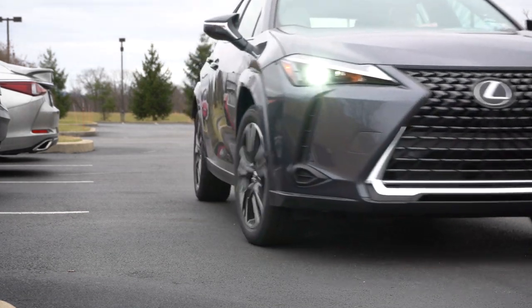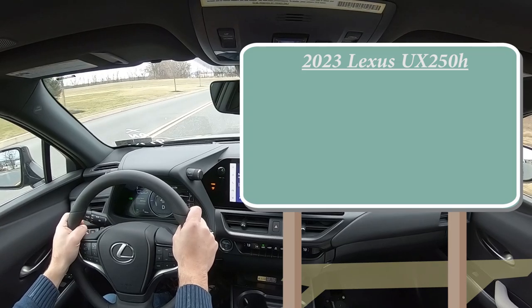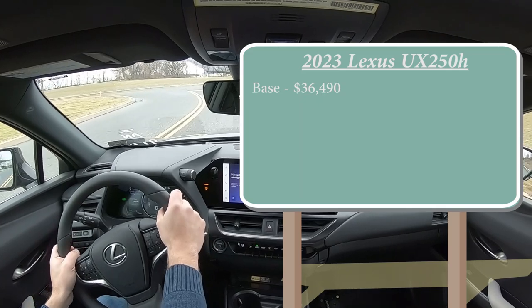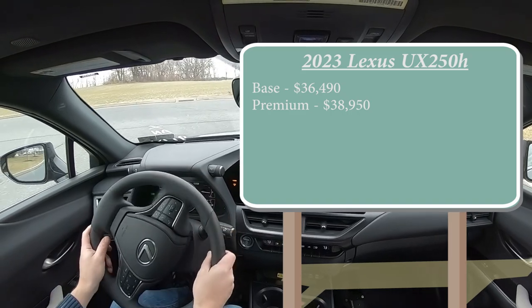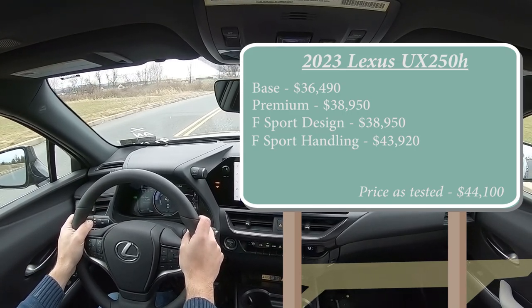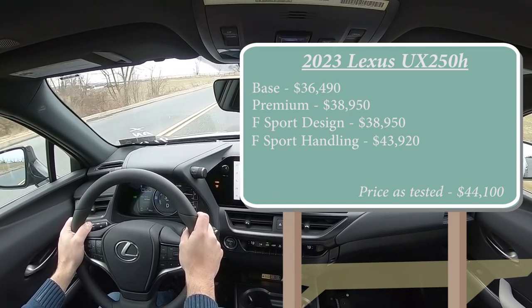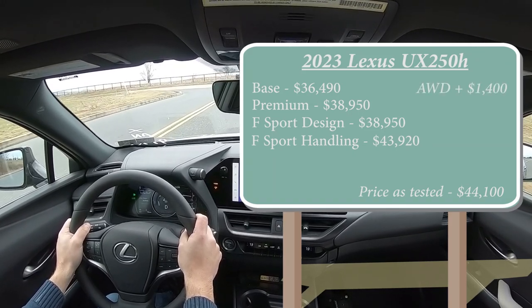Let's start with pricing. There will be several different trim levels for the 2023 UX 250 Hybrid. The base starts at $36,490 — much less than last year. The Premium, which is the one we have today, starts at $38,950. F Sport Design is also $38,950, and F Sport Handling comes in at $43,920. That was all pricing for the front-wheel-drive setup, but you can get all-wheel drive on any of those trim levels.